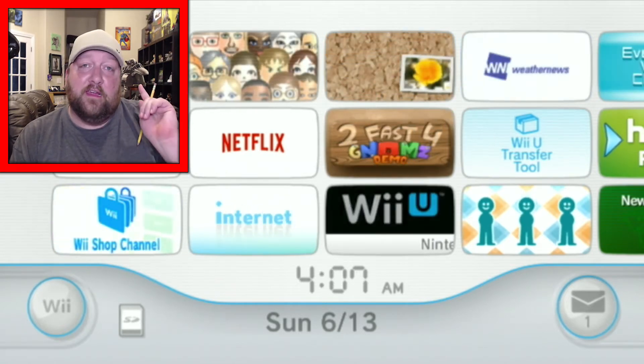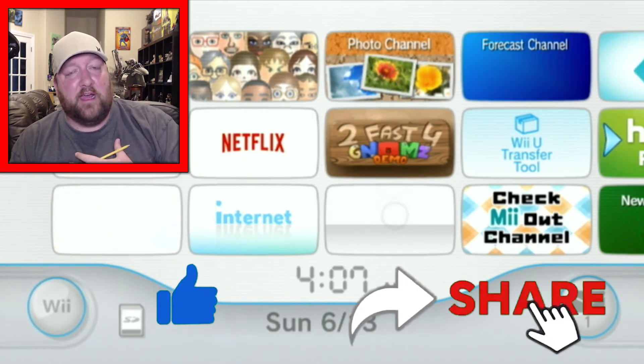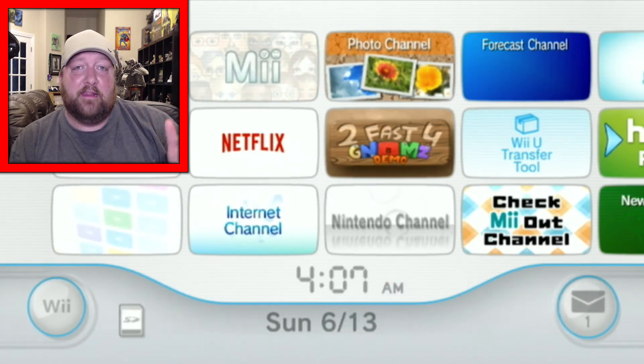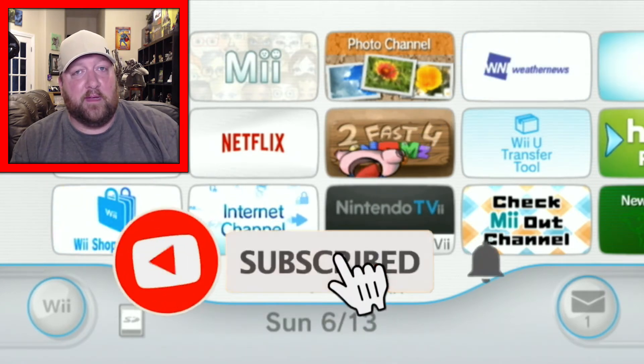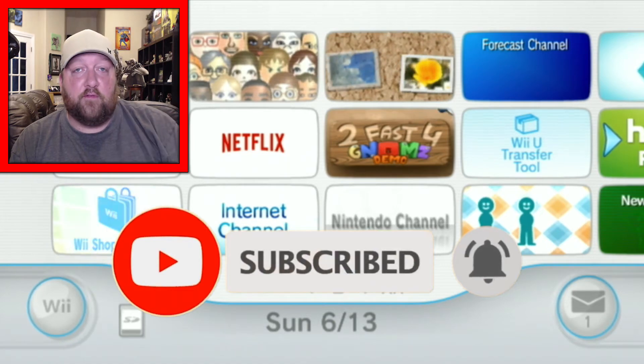But first, if you like my videos, leave a like, leave a comment, please give me a subscribe — that is a small click for you but it means a very big deal to me. And if you want to be updated on my videos, ring the bell for notifications.